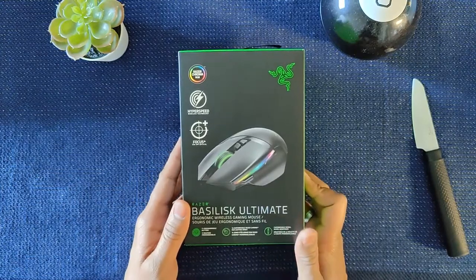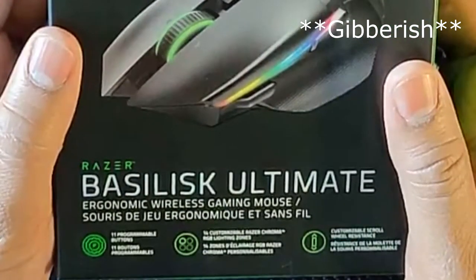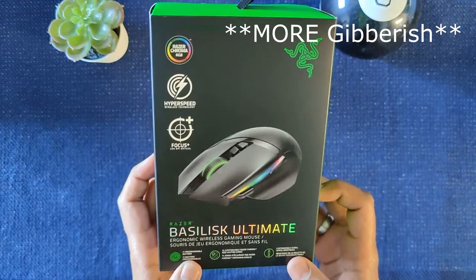There we go — the Razer Basilisk Ultimate. Focus Plus, 20K DPI optical, HyperSpeed wireless, 14 customizable Chroma lighting zones, 11 programmable buttons.